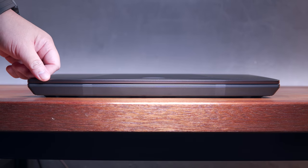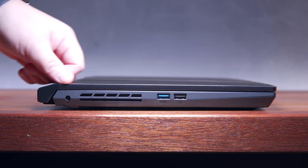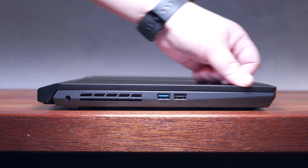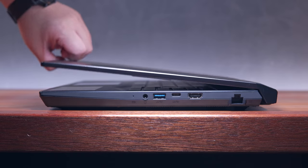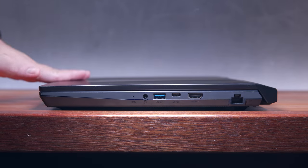Here's how it looks on the front side. Flipping it to the left side, we have the power port, excess ventilation, a USB 3.2 Gen 1 Type A port, and a USB 2.0 Type A port. On the other side, we have an Ethernet port, an HDMI port, a USB 3.2 Gen 1 Type C and Type A ports, a 3.5mm audio combo port, and a small LED indicator.